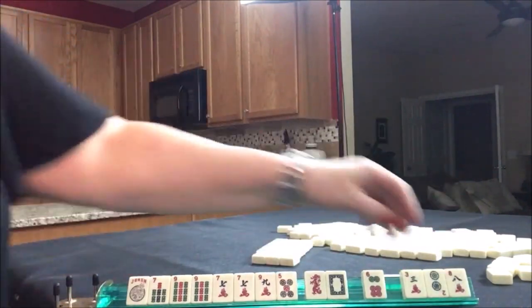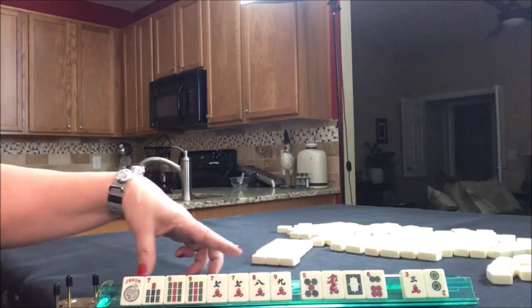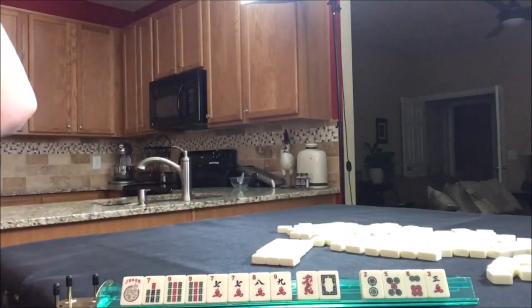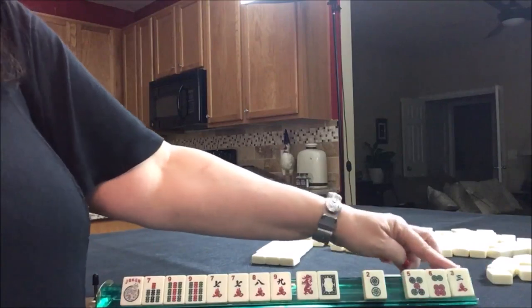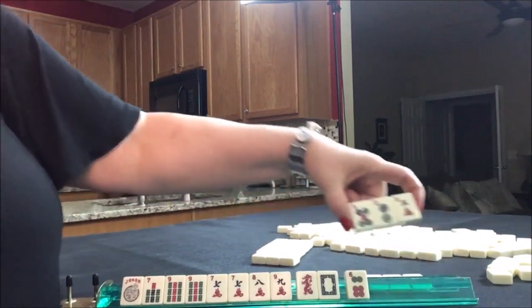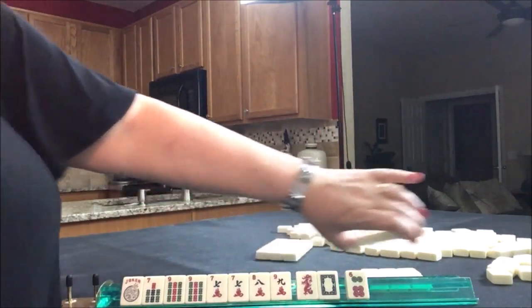We've got an 8 — there's part of our consecutive run opportunity. I think probably we can give up that 5 at this point, and we have tiles we can pass. Now these are going to be a little risky: 5, 6, 3 or 2, 6, 3 or 2, 5, 3 — let's go ahead and pass these three. There's a little risk in each one of those.